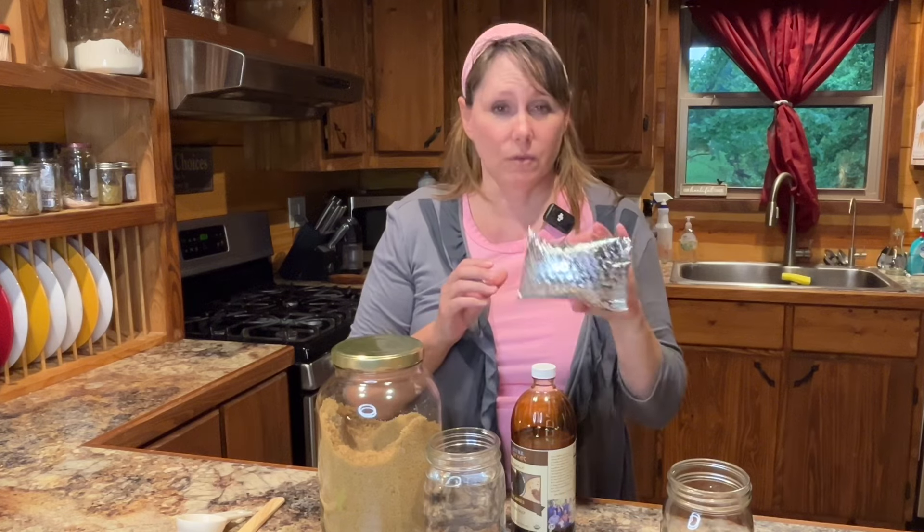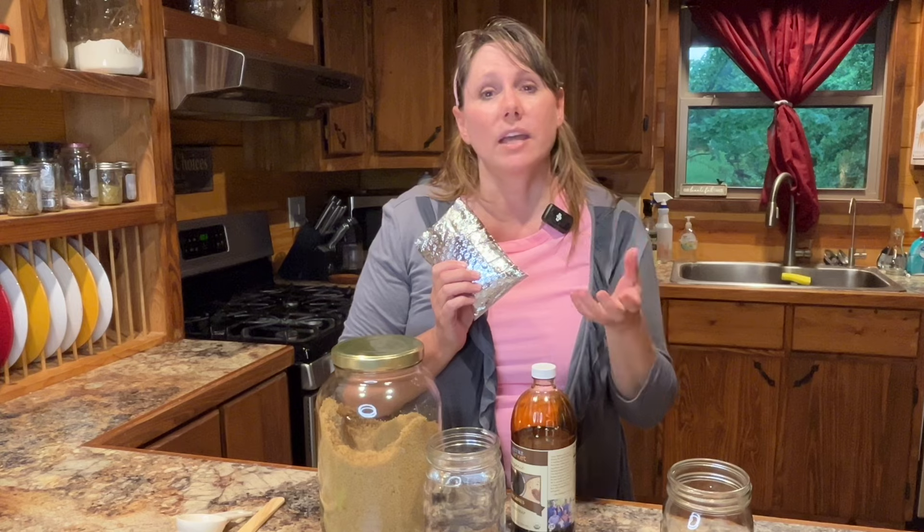So I went ahead and ordered some kefir grains — water kefir grains — which I have here. This is new to me. I've done milk kefir but I have yet to try water kefir. Water kefir is a ferment and it is a way to get almost like a natural soda pop, so that's what we're going to make today.